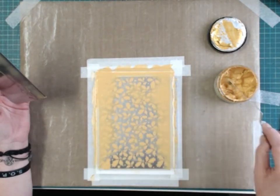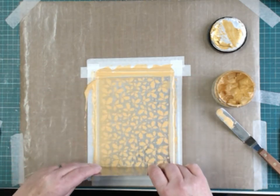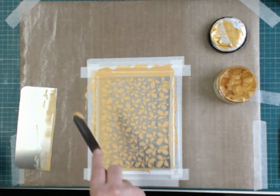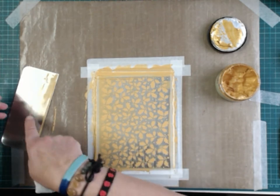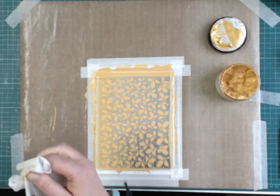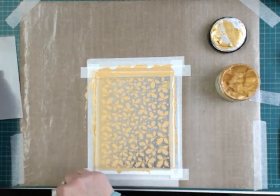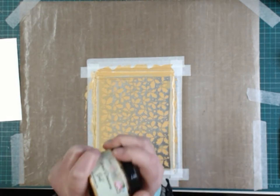Scrape up all the excess paste and put it back in your pot, taking off any excess from either side. As you can see, the vast majority of that paste went straight back into the tub — very very little is actually used. Clean everything off with a baby wipe, then put the lid back on your stencil paste.